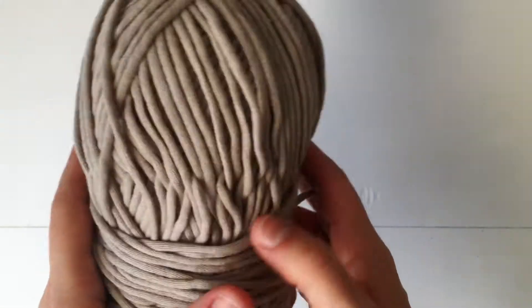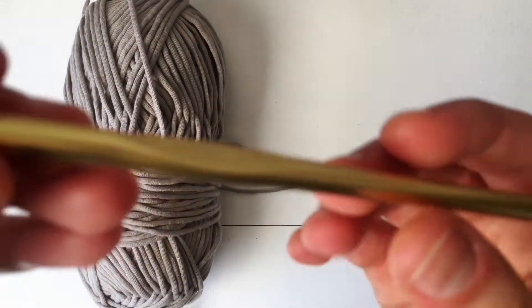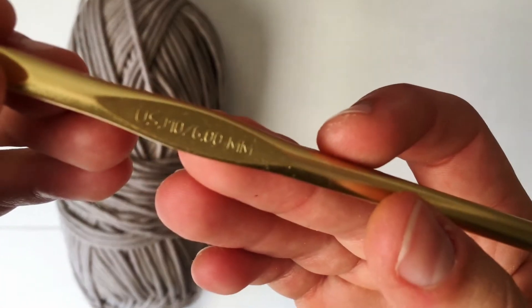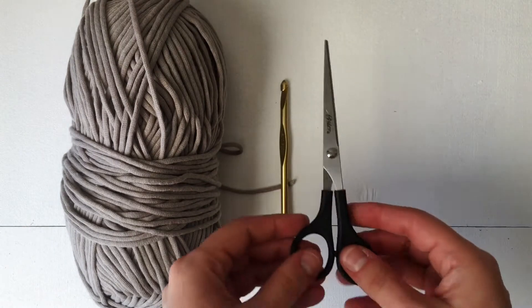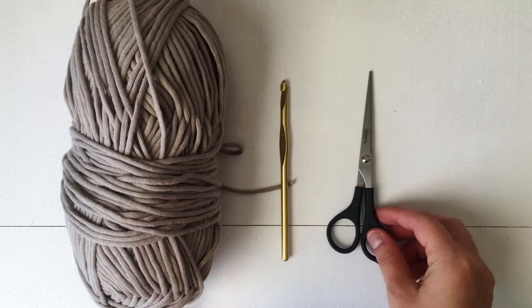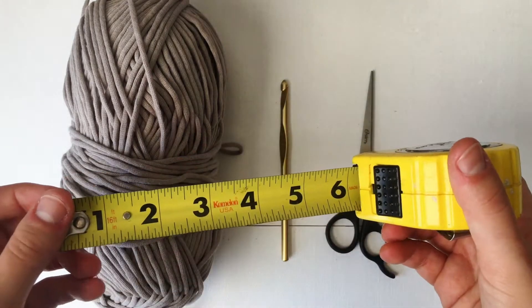For this project today, we are going to be using Bernat Maker Home Deck yarn, which is a weight five. We'll need a six millimeter crochet hook, a pair of scissors, and also a tape measure.